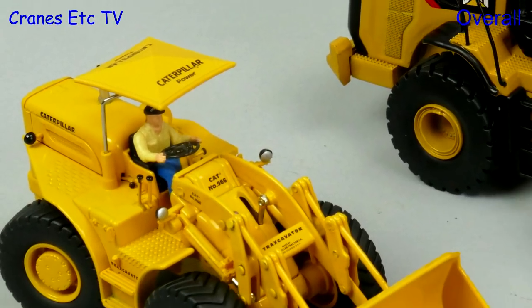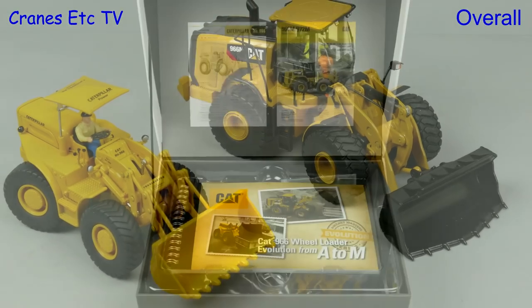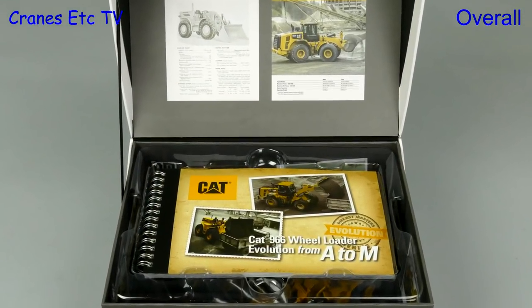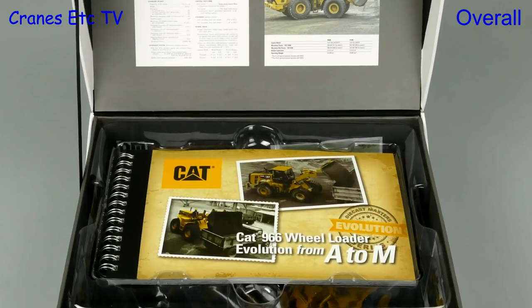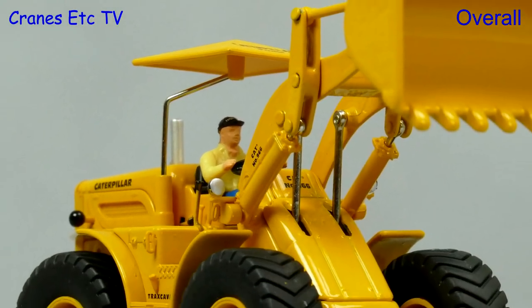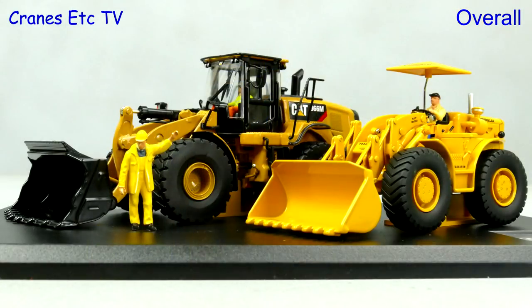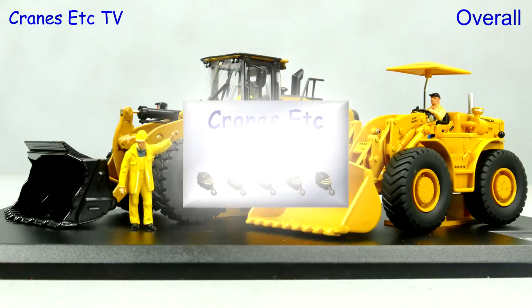This style of model set is something new from Diecast Masters and in terms of its presentation it is top quality. It is particularly nice to have a book full of information about the real machines. The models have details and functionality which is mostly very good, and overall the set with its presentation is rated as excellent.